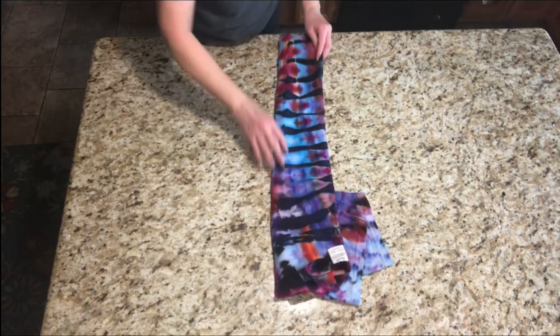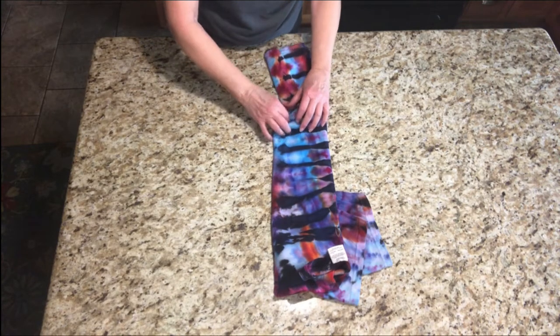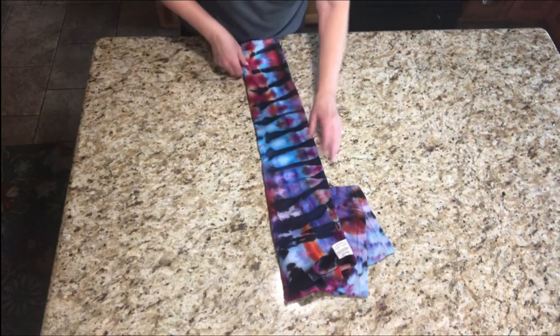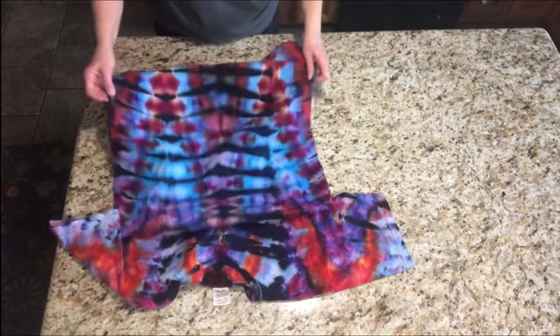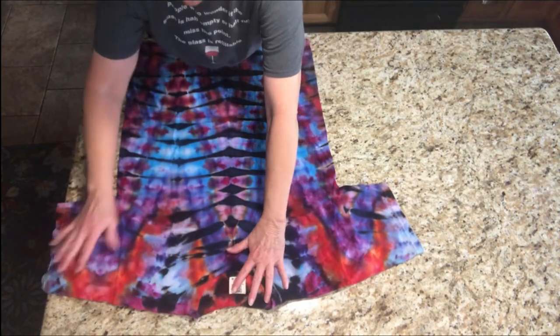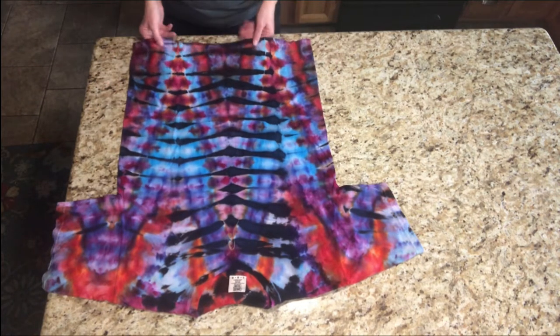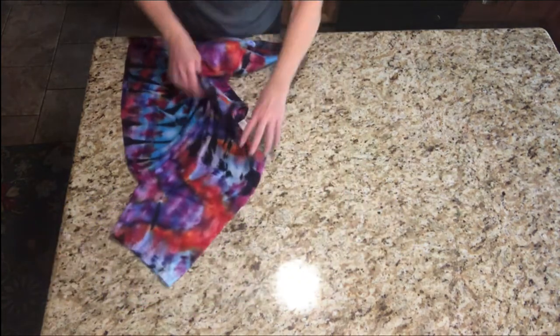Fold and fold, and then I actually did a diagonal fold like this, and I used reds, blues, and purples, and this is what I came up with. It's kind of interesting.